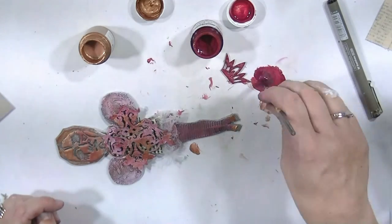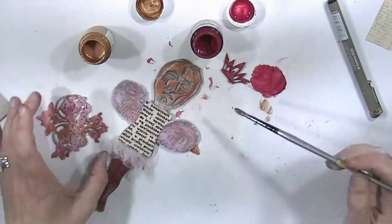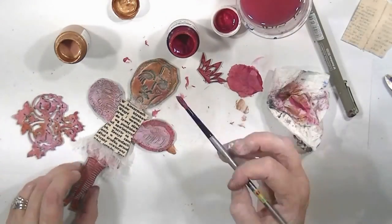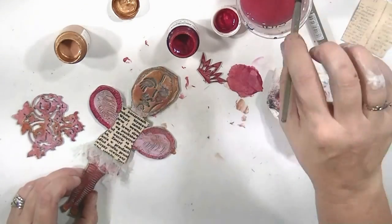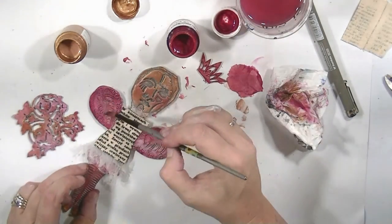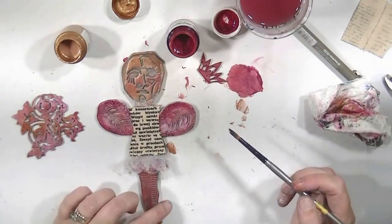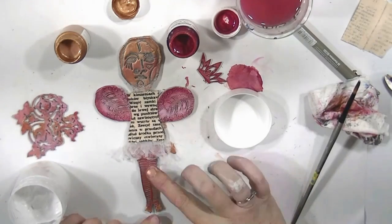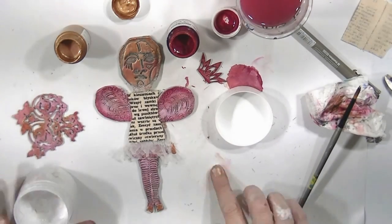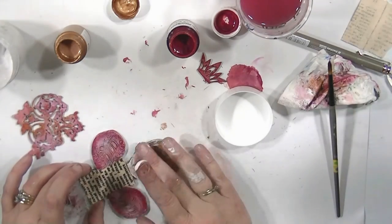I grab a little bit more crimson paint — who needs a palette when you've got a piece of corflute underneath your table — and I just want to make those legs and wings a little bit more crimson so everything looks separate. Because I've used a monochromatic color scheme, everything tends to blend in and it's hard to differentiate between pieces. So I can make some of it more shaded and some of it lighter so that each piece looks like its own.